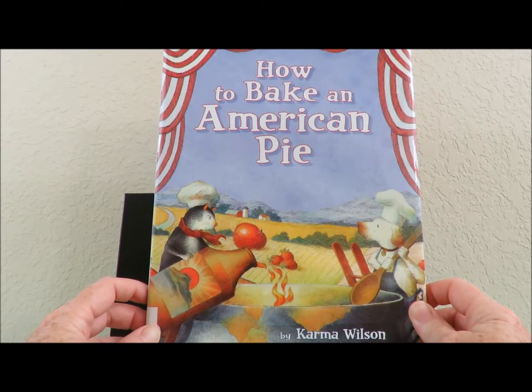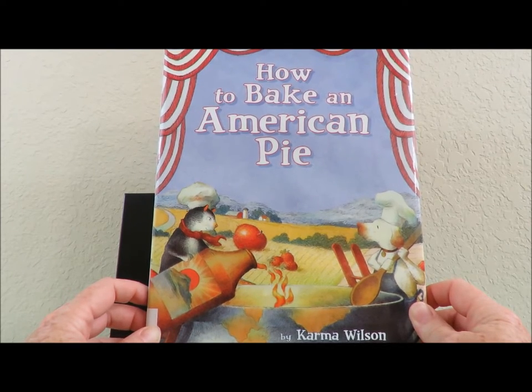Hello, welcome to Storytime with Burleigh. Today we are reading How to Bake an American Pie by Karma Wilson.